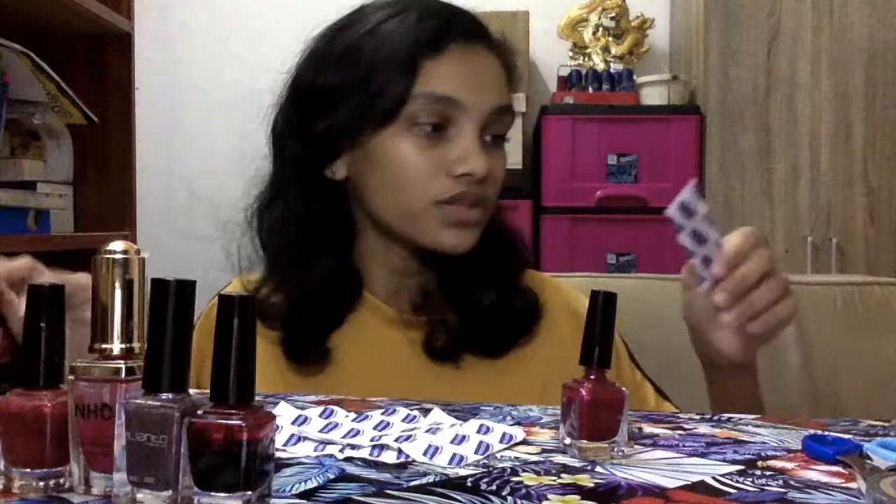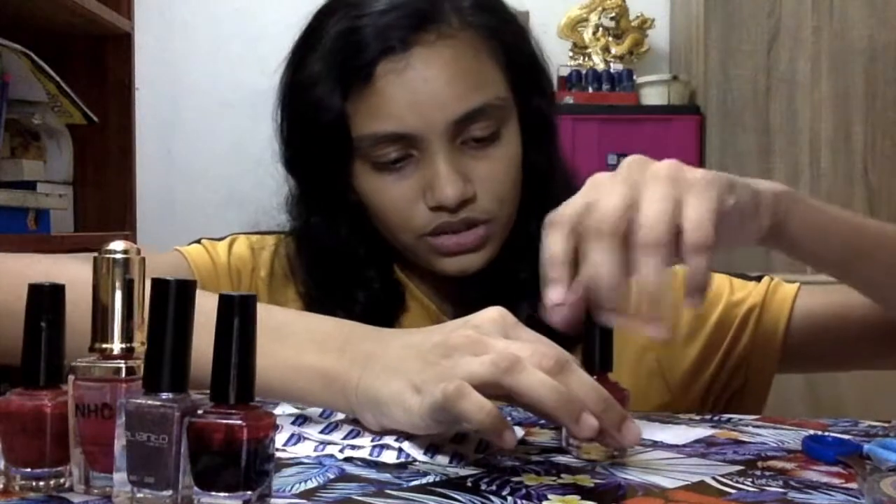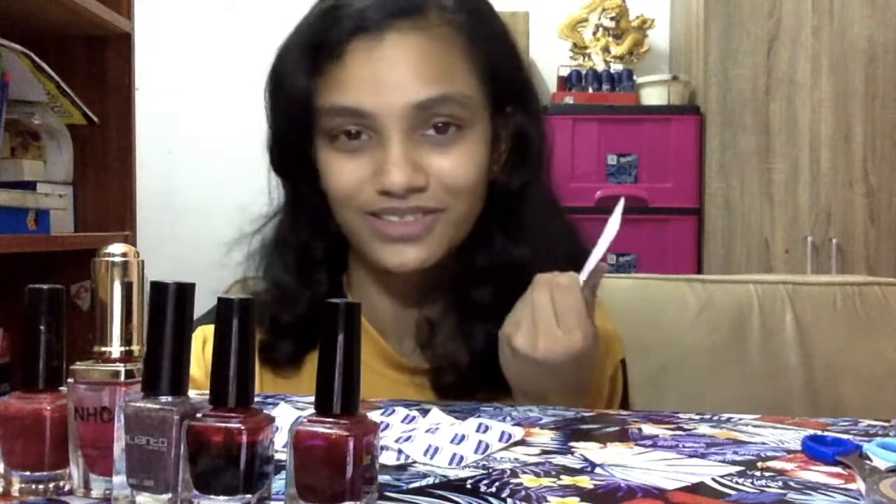I can make two nails with one plaster, so this is super easy. Everyone must have plasters because this is the important thing you need for this. I'm going to continue.